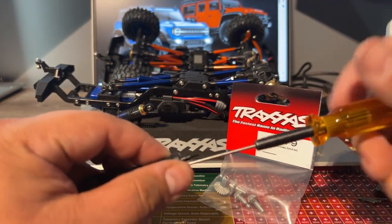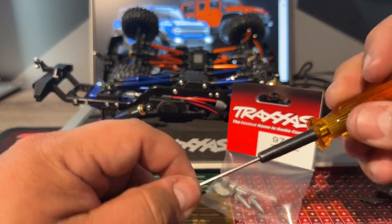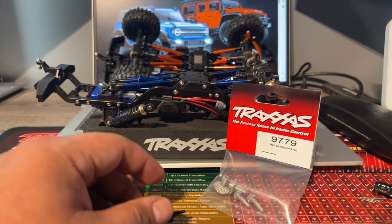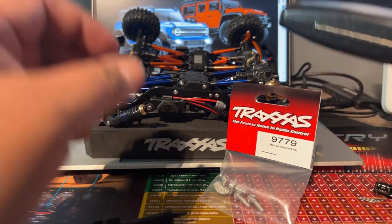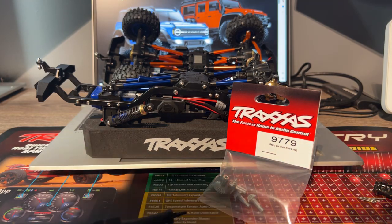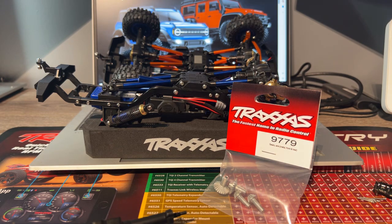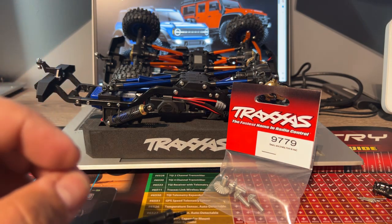Take your time — these screws are extremely small. Judging by what I'm seeing, let me go with the old man glasses so I can start seeing a little bit better. All right, here we go, now I can see a lot better.